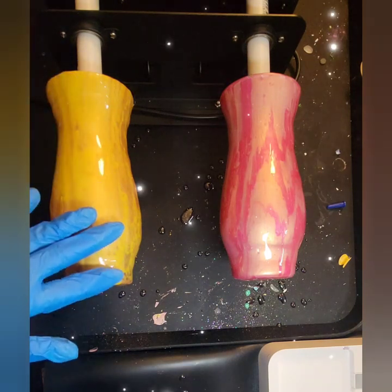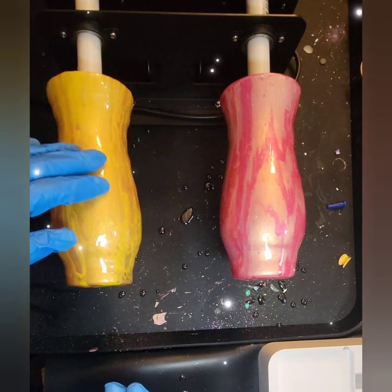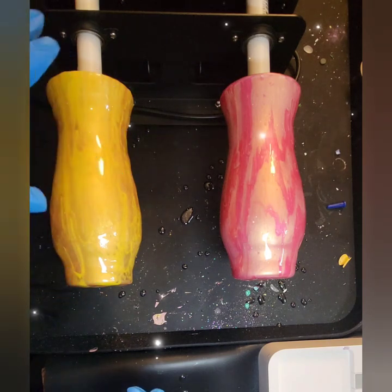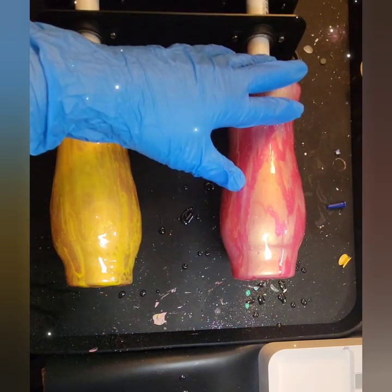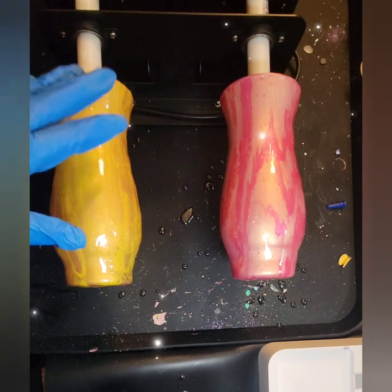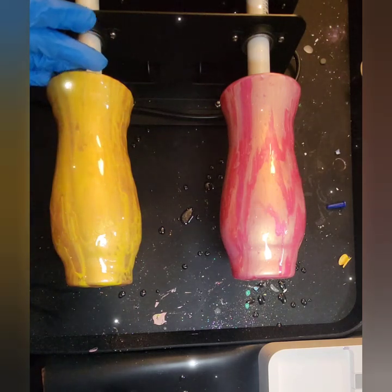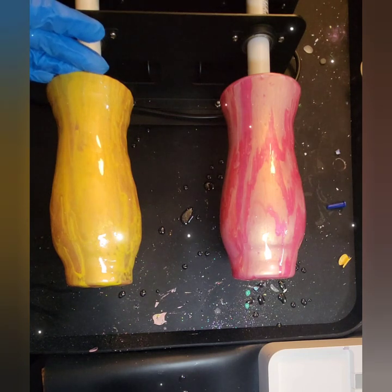I've already done the initial layer, so we're going to do our last layer of resin on these. I learned this tip especially if you're trying to figure out how to finish off a beautiful paint pour on vases. I got this wonderful tip from Mixed Media Girl, watching one of her videos — shout out to Mixed Media Girl for her advice on how to finish off a vase.